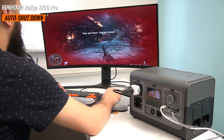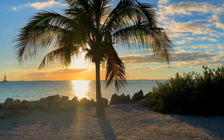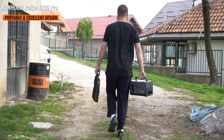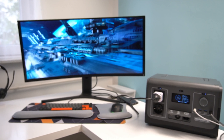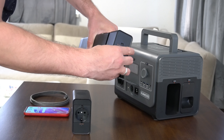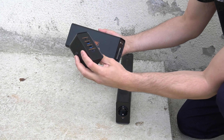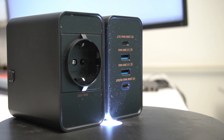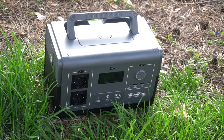If you manage to overload the system, the battery management system will shut everything down for safety. Whether you are embarking on a camping trip, enjoying a day at the beach, or preparing for emergencies, the Rallye 1200 Pro proves to be an invaluable companion. Another cool feature is the mini engine batteries. The AC 80W mini engine, when attached to a single standalone battery pack, provides up to 80 watts to an AC device. This is limited to things like lights, small fans, smartphones, or tablets that require a USB charger — but I've never seen something like this in any power station I've tested.